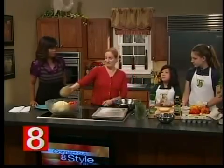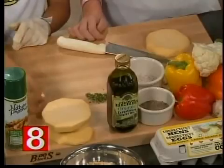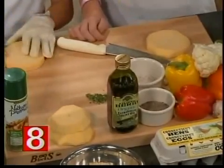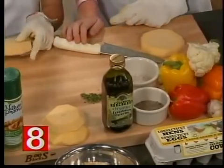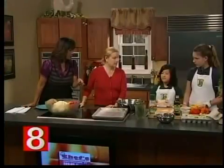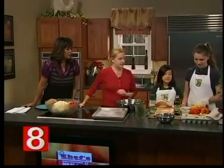Shall we get started? What are the ingredients for this one — what do you have in front of you? We have a lot of herbs like rosemary, oregano, and thyme. We have olive oil, and salt and pepper.